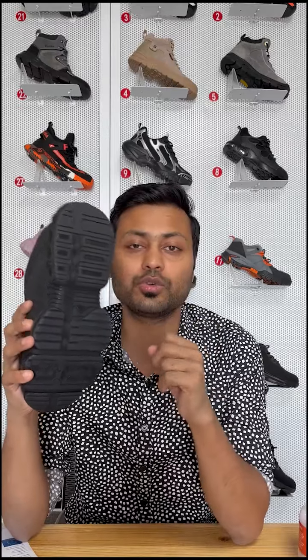Finally, the sole of the shoes is made of all-black TPU outsole, which is comfortable, soft, and has good durability, as you can see here. If you like these shoes, please leave a message to us. Thank you.